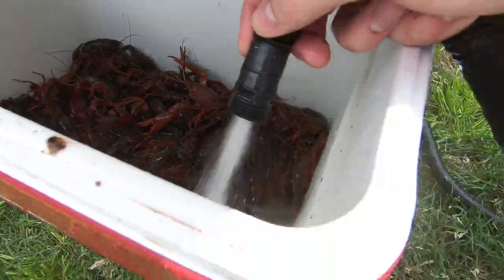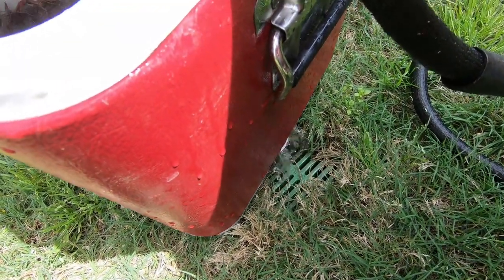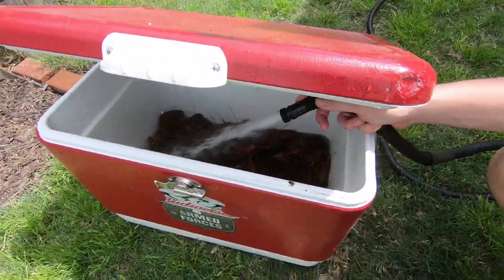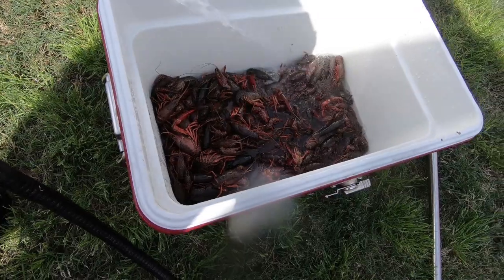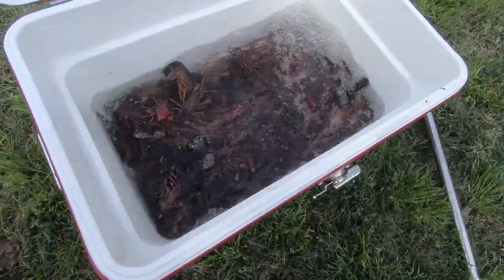This is a 10 pound sack, picked up at 10 o'clock in the morning for about a 4 p.m. boil. First step, as I always like to do, is let these guys soak in water for as long as possible before you actually cook it. The best method is to have water drain through the crawfish so it can come in and go out — all the dirty water going out as clean water comes in.